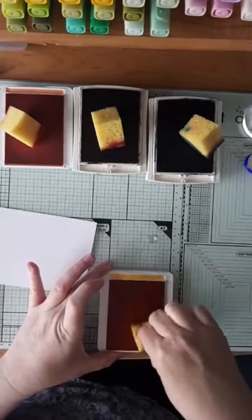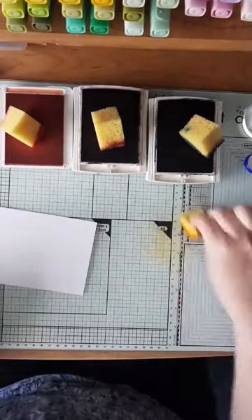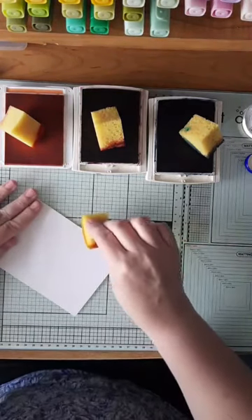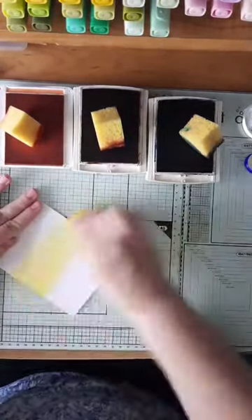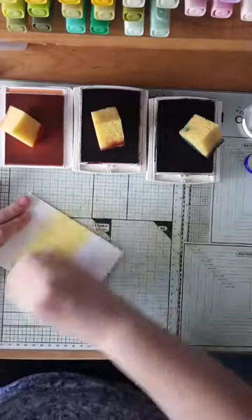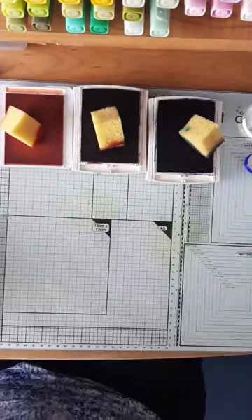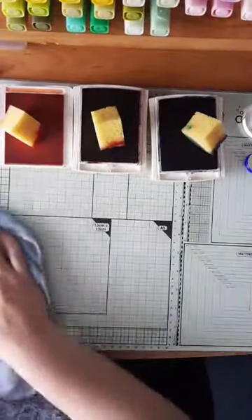I'm going to get a nice bit of ink onto my sponge and mix that around with my glycerin. The glycerin has got a kind of viscous texture and it just helps things glide across the top of your paper. I'm going to start by going backwards and forwards — I've started about a third of the way up the piece of cardstock — and applying a generous amount. That's lovely, that's given me a lovely base orange colour.